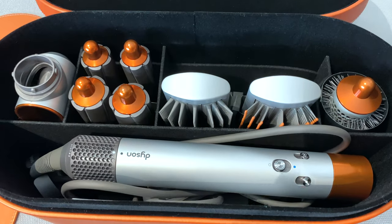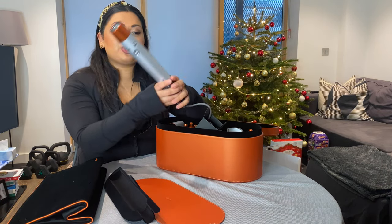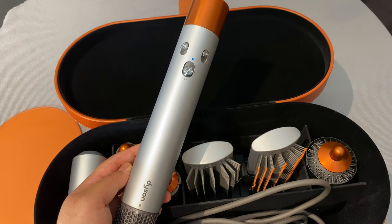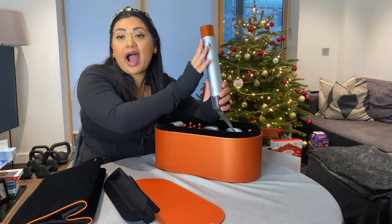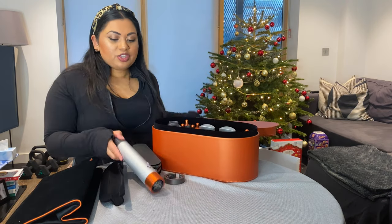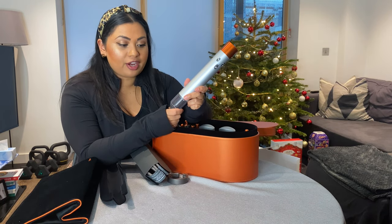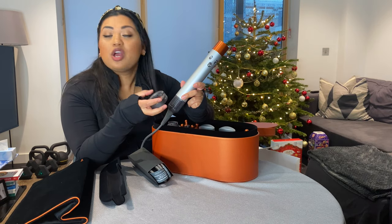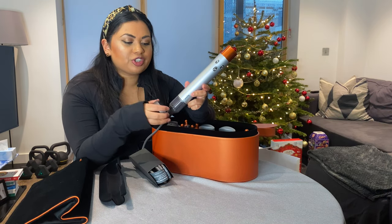I cannot contain my excitement — I've been dying for this. The first thing in the box is the actual device, which powers the entire Airwrap. This is where you turn it on and off, control heat settings, power, and the cool shot. Look at that beautiful copper color! At the bottom of the device there is a filter — important to keep clean so your device stays high-powered.